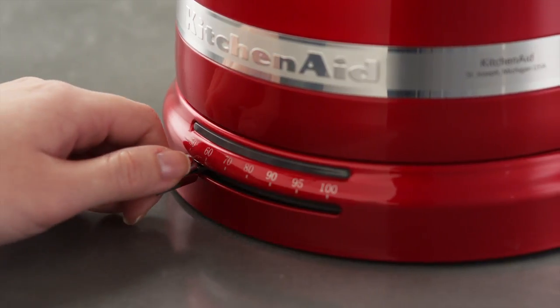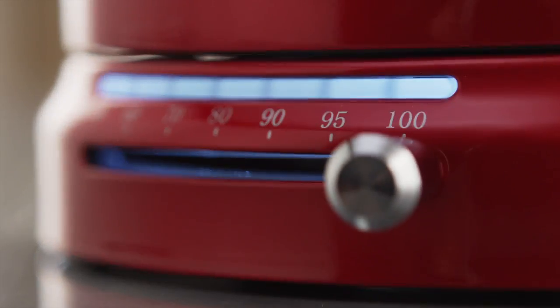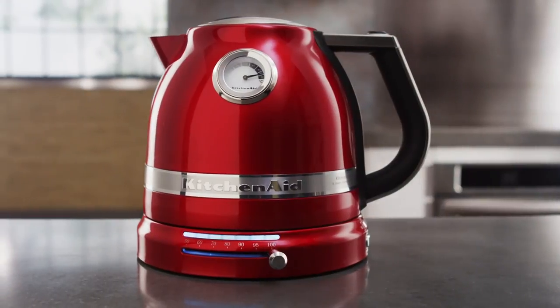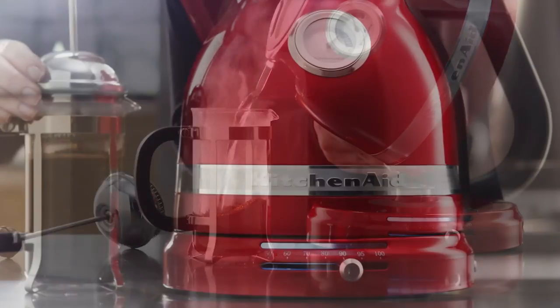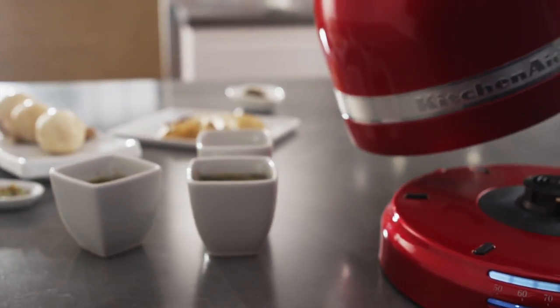Slide the variable temperature control lever to your desired setting. LED lights indicate the exact temperature. Set on 100 degrees Celsius for full flavor extraction of your black and herbal teas. A little less for French press coffee, or lower heat for green tea.